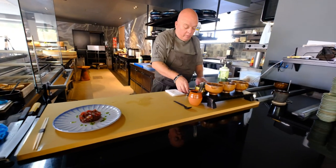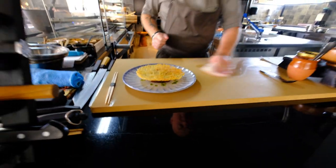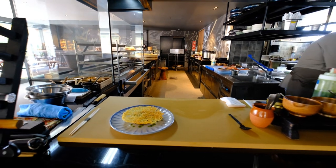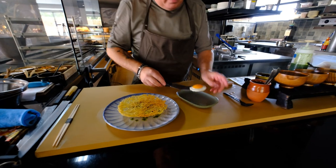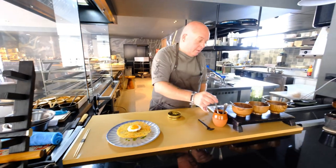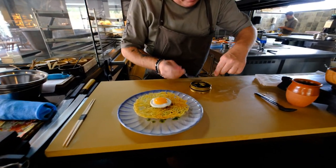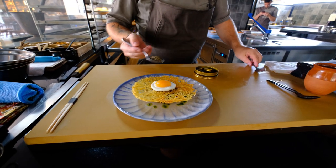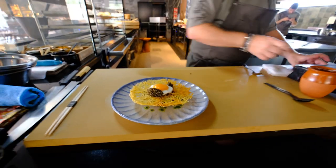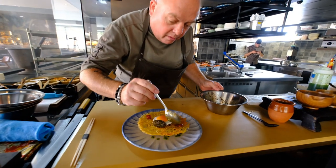Then on top we place a nice disk of potato, crispy. Just grate it on the Japanese mandolin and then fry it in vegetable oil — like this. Don't compress it too much. On top of this we have a nice fried egg — place it in the middle — and then we add a nice quenelle of caviar. This is Russian Osetra caviar, like this. Nice dot here. And then we have a couple of nice pieces of tuna to show the redness and the beautiful color of the tuna.